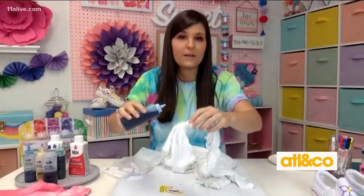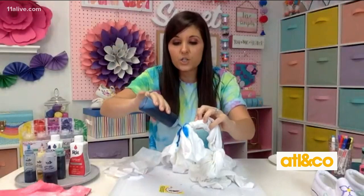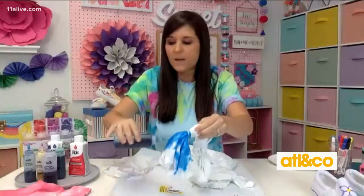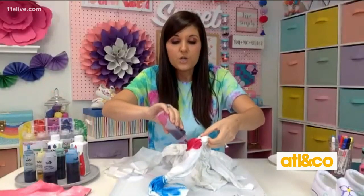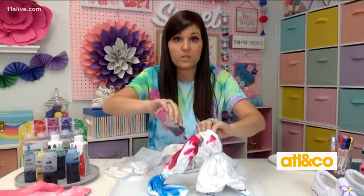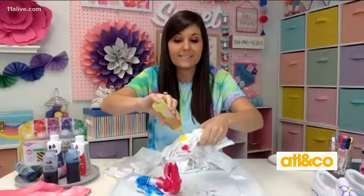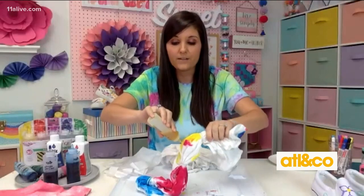I'm a messy crafter and don't really care about getting my hands dirty. All you're going to do is use some of this dye and squirt it on the shirt. Let the kids do this outside in the yard, put down some newspaper, give them some fun colors. Once you add all your colors, let it set for about 30 minutes, then stick it in the sink and run water over it until the dye runs out — until the water runs clear.